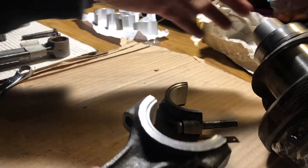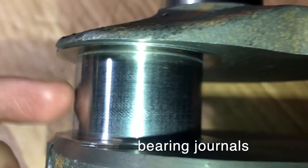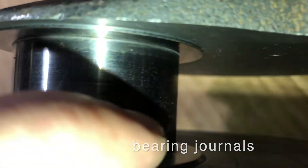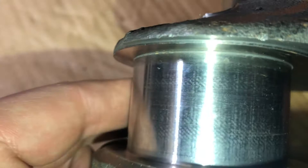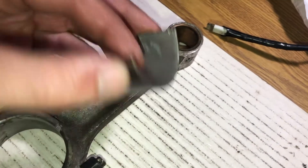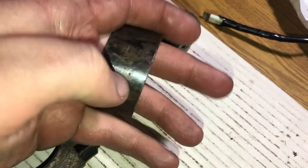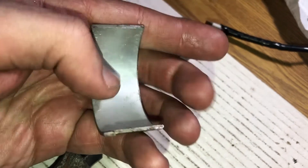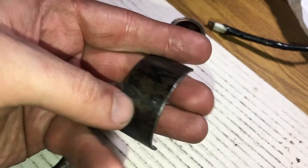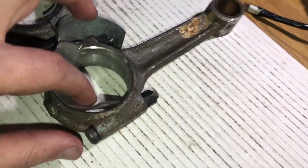Now let's put it on. Also need to check the crankshaft — make sure there are no scratches. It's nice, clean, polished. One more note: you have to oil both sides of the insert. The inner and outer side should have oil before you install it in place.